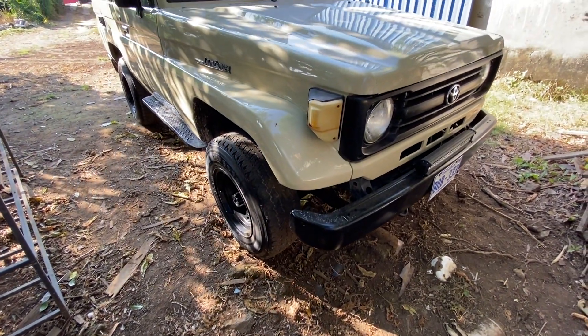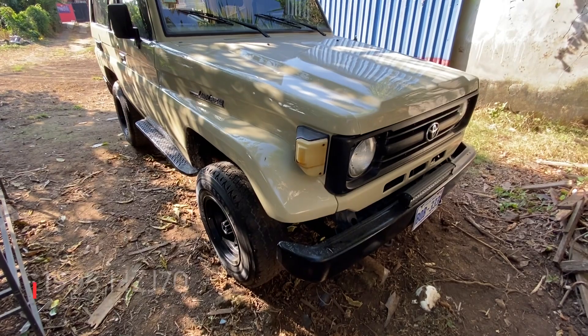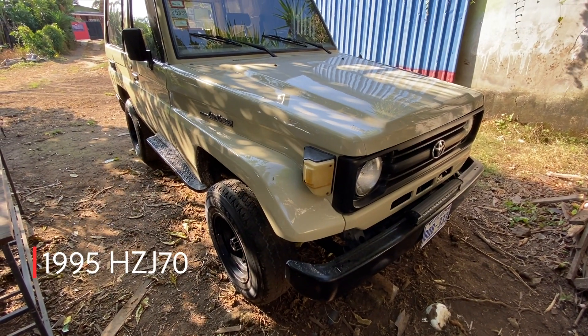Hey everyone, I am back in Costa Rica. It's time for an update on the Land Cruiser project down here.